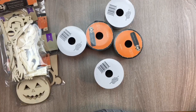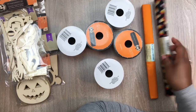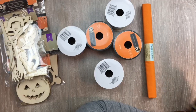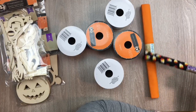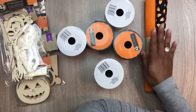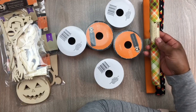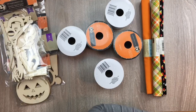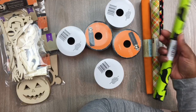Then I got some material — they had the candy corn material so I picked that one up. The materials are 18 inches by 21 inches, which is a nice size. There's a nice orange one that I really liked — fun bright colors. They also had a little black cat on lime green and I think that is so gorgeous.